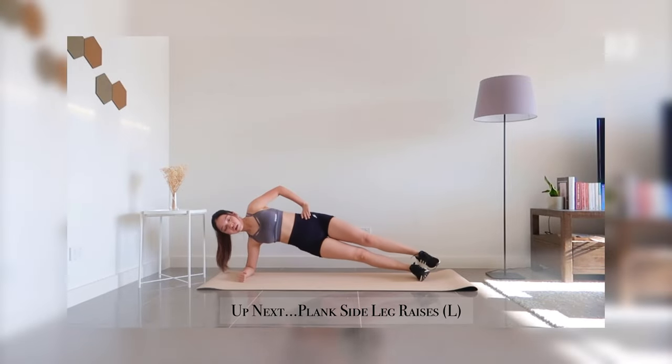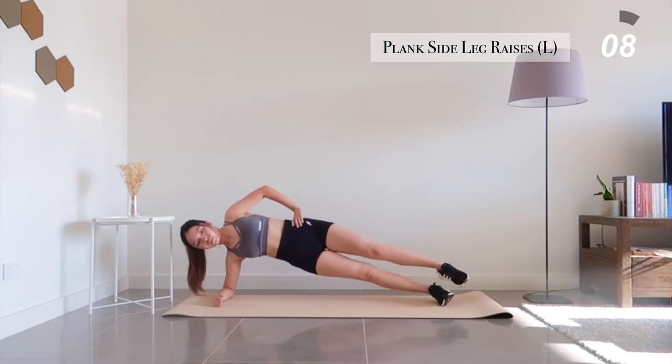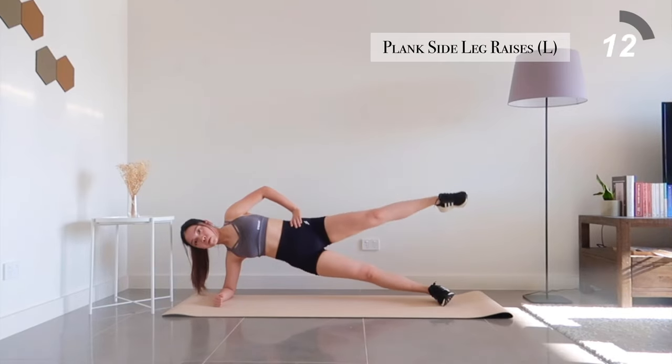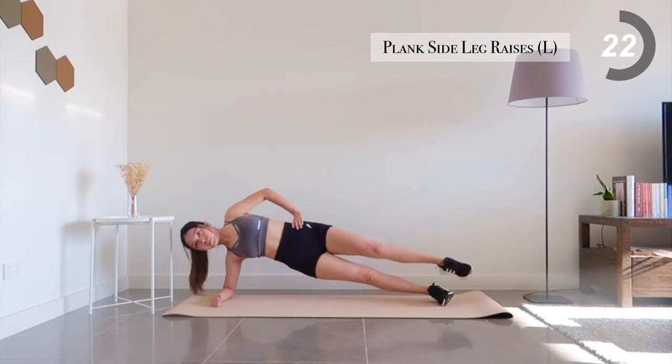And lastly, plank side leg raises for your left side. We're halfway there — give it your all and complete this.